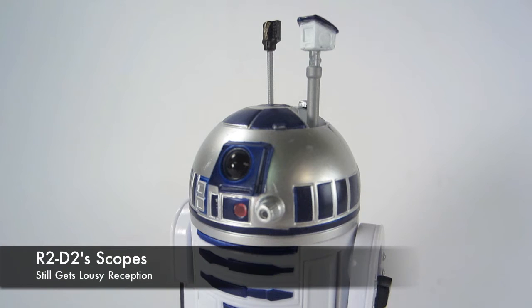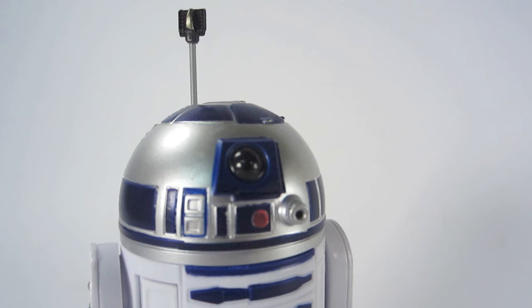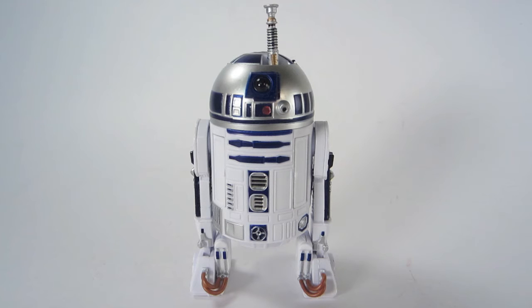The sensorscope and periscope can fit as a pair, or you could do just one, because he has more than one kind of unit in his head. The lightsaber from Luke Skywalker in Return of the Jedi fits right in there, though it doesn't go all the way in — it just sits in there, so you can't store it inside.